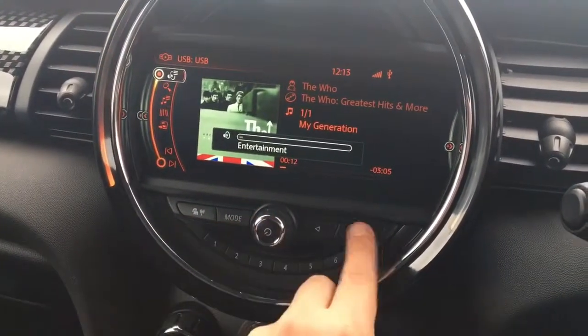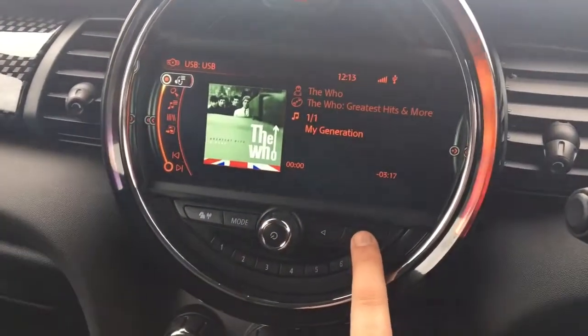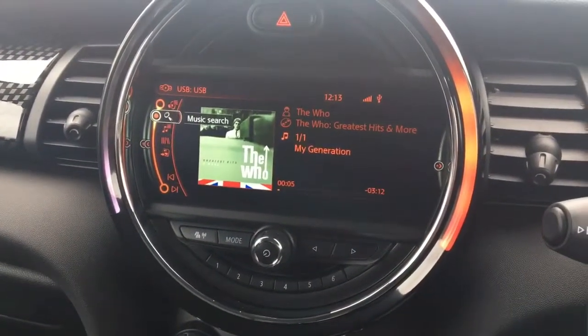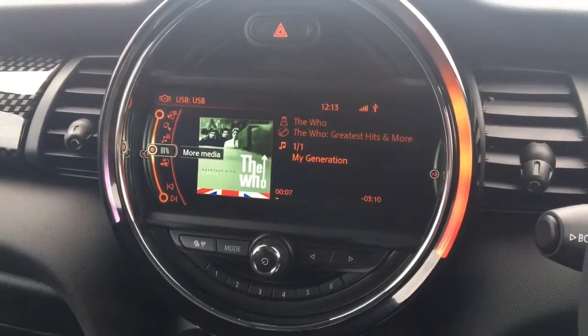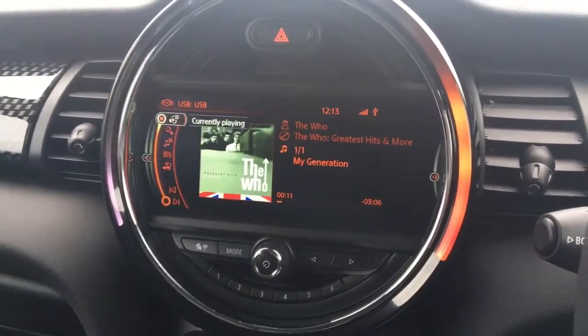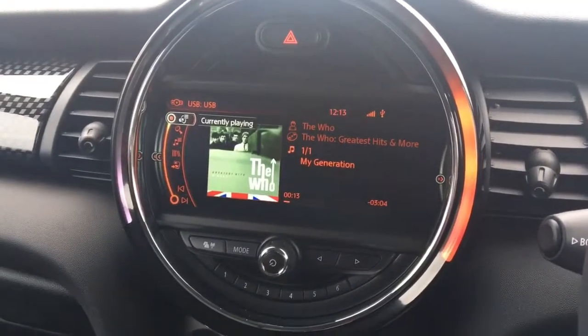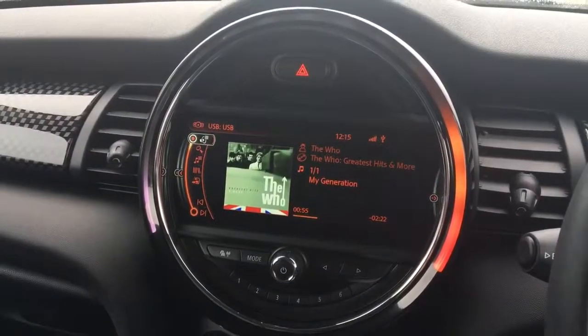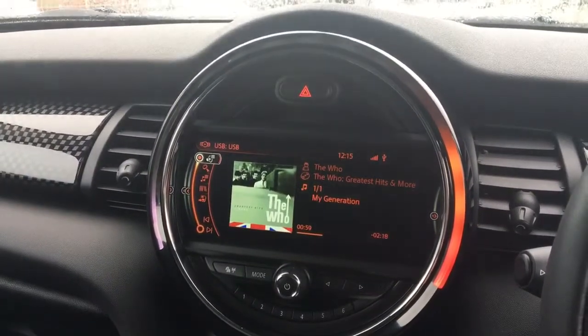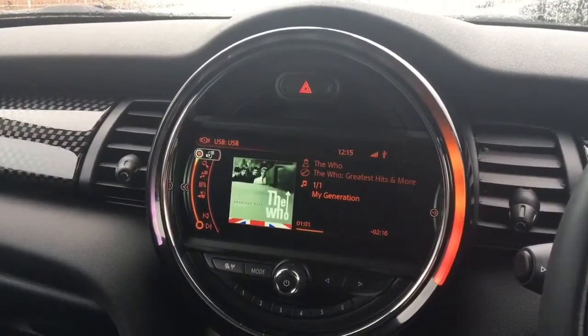From the car we can skip tracks, go to the main menu, fast forward, and access the rest of our music — we can do a music search and look at playlists. A USB stick will hold a lot of music so you can fit a huge number of songs on one of these sticks. Thank you for taking the time to watch this video demonstration. If you'd like to come and see the system working for yourself, please feel free to call any of our MJA sites — we'd love to hear from you soon.